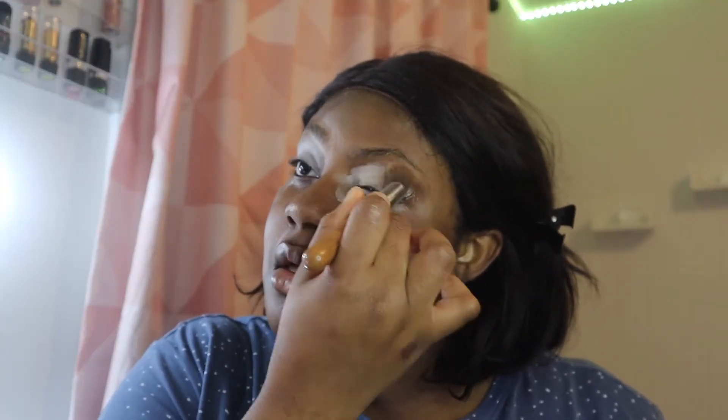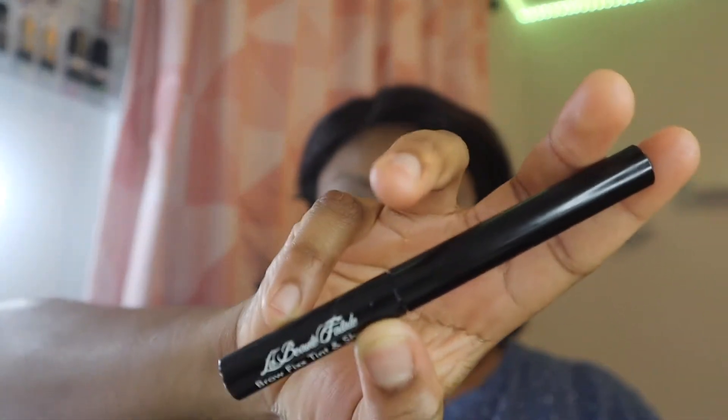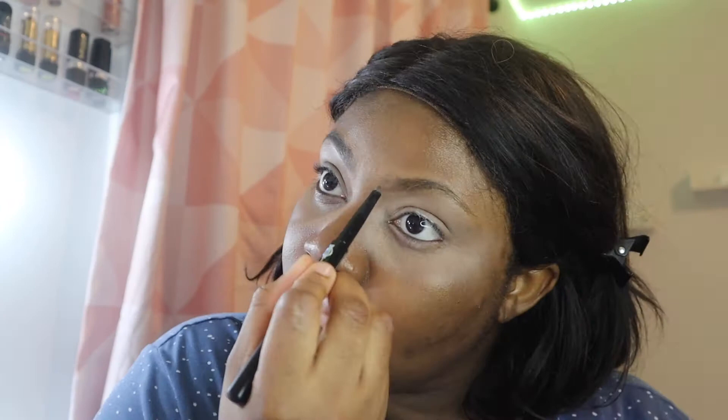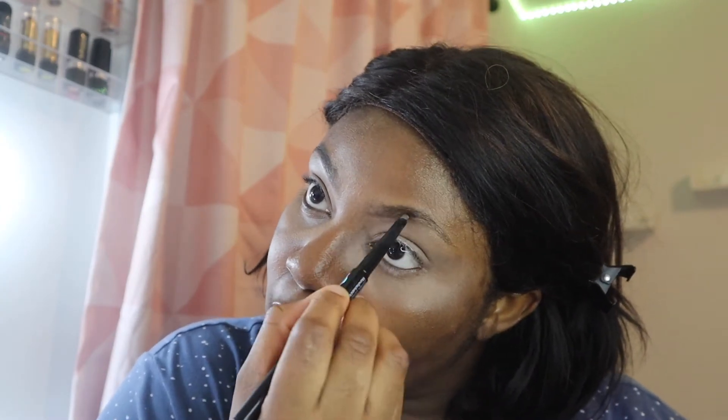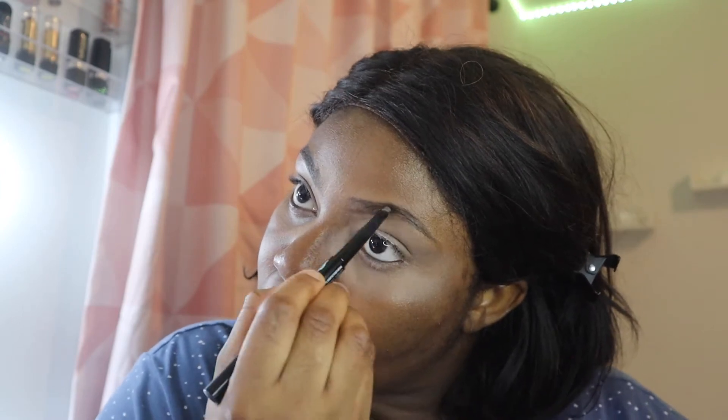I'm putting it on really crazily because I know I'm still going to blend it in. The primer is going to help set my eye. Next I'll be using a brow brush and brow crayon to fill in my eyebrows to my desired shape. Thankfully I didn't have to do too much because my friend already helped me shape my eyebrows nicely.